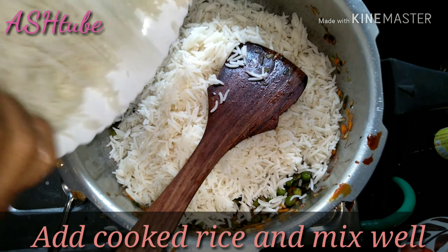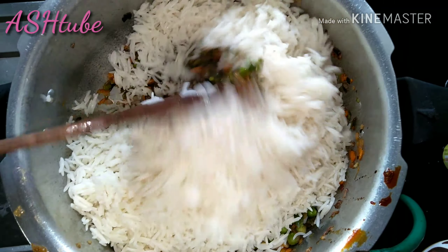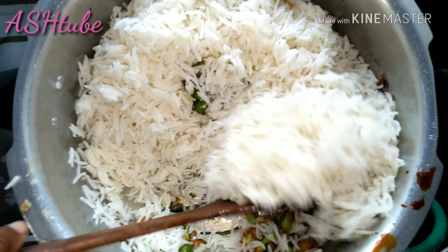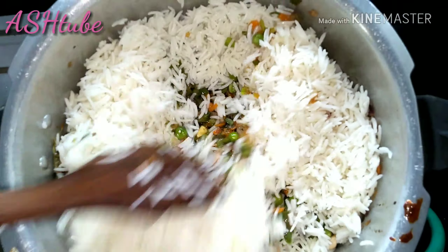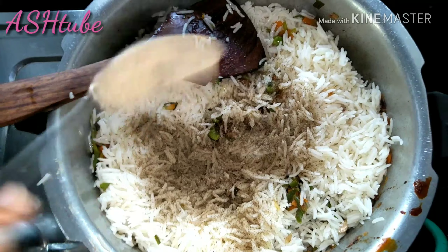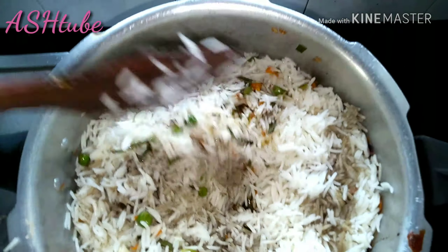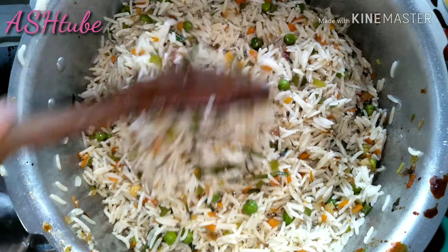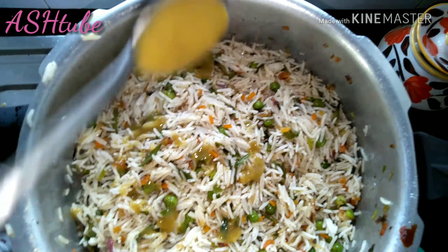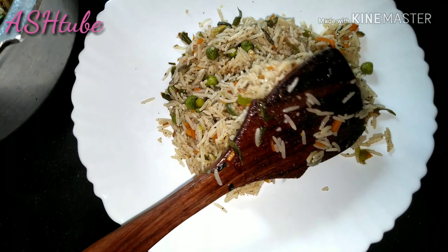Add rice and mix it. Add 2 teaspoons of soy sauce and 1 teaspoon of green chili sauce.